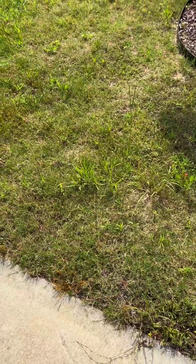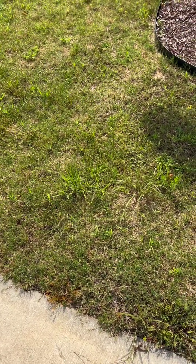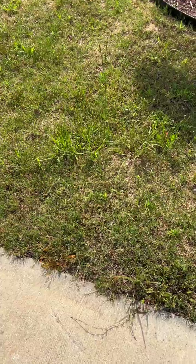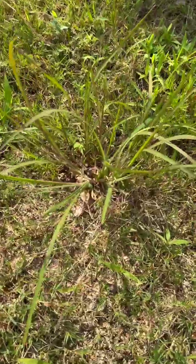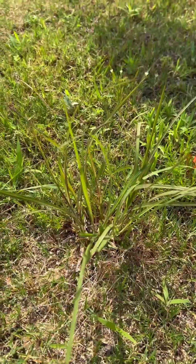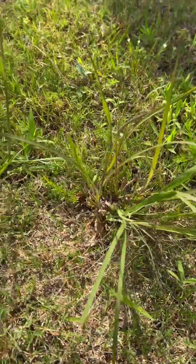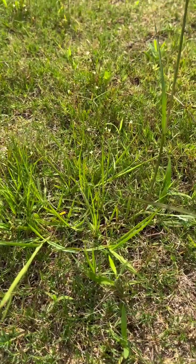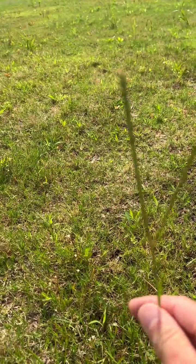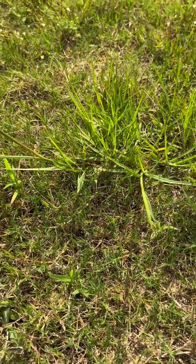Two grassy weed issues we frequently have in Bermuda, especially new lawns and new neighborhoods, are broom sedge and Bahia grass. I found them together side by side. On the right, this clump of grass is broom sedge — the only way to really get rid of it is to kill it with Roundup. Right next to it, looking very similar, the giveaway is the seed head: that V-shaped seed head means Bahia grass.